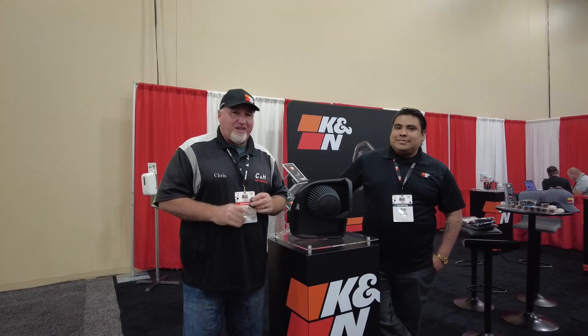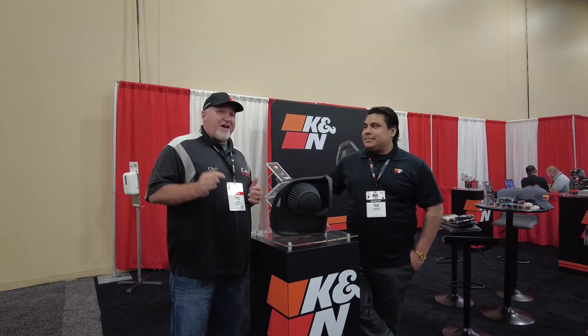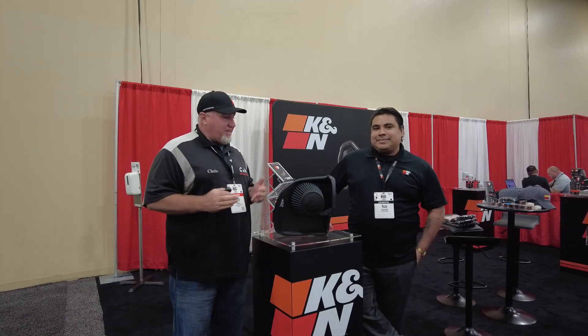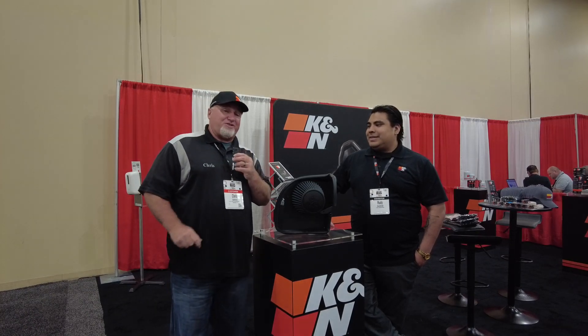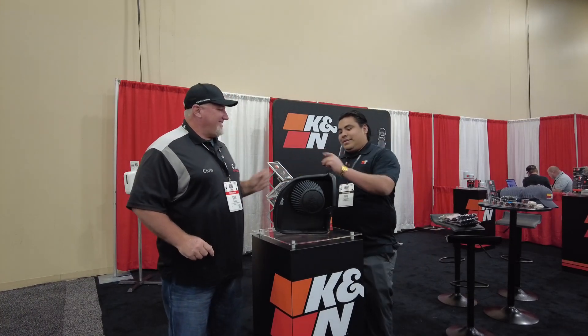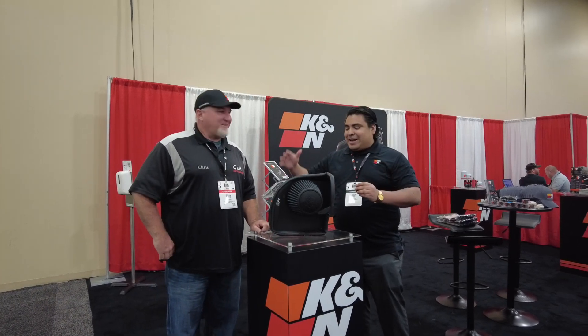How you doing? This is Chris with CNH Auto Accessories coming from the big show by Keystone in Texas. I made my way out of Florida and I'm at the K&N booth. As you know, I love K&N — I have it in my personal vehicle. There are some new products today, so I'm going to pass the mic and let's hear about the new stuff.